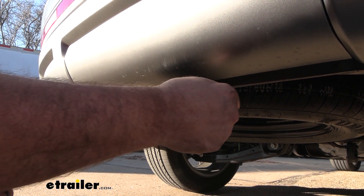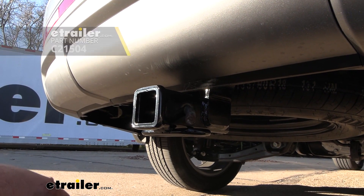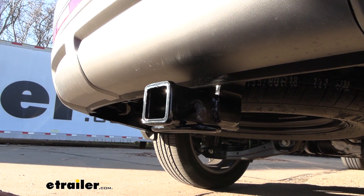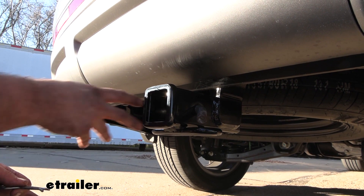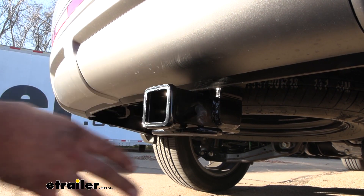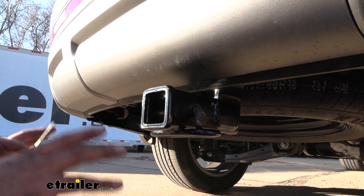All of them are going to stay in place with a 5/8 pin and clip, which is not included with the hitch. A lot of times when you pick up accessories they'll have one included, but if you want to leave your accessory loaded on your vehicle for a long time, you might want to look at picking up a locking pin and clip — that way you can lock it in and know that no one's going to be able to walk away with that. We have plenty of options for those here at eTrailer.